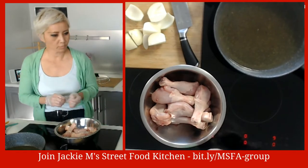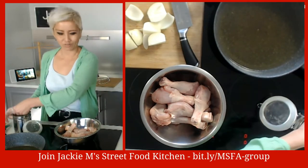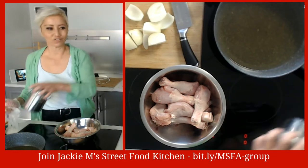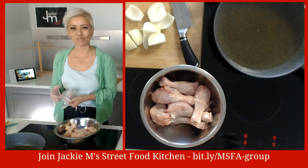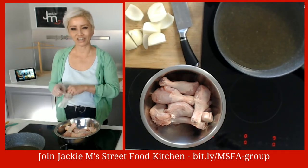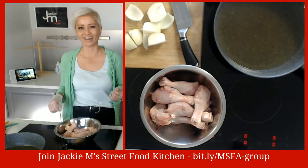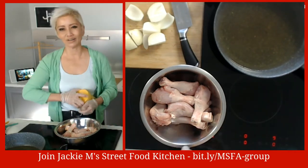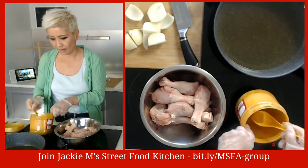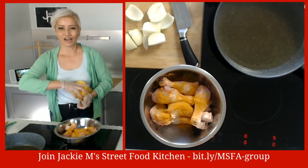Before we throw the chicken in, we're going to toss some salt through it. The word subtle doesn't really exist in my vocabulary - I tend to over-salt and over-flavor things. I actually made some fried chicken for friends yesterday, and because I was in a rush and didn't have time to pre-marinate, I threw in extra salt - it was so salty! So just be careful. We're also going to toss some turmeric through the chicken.